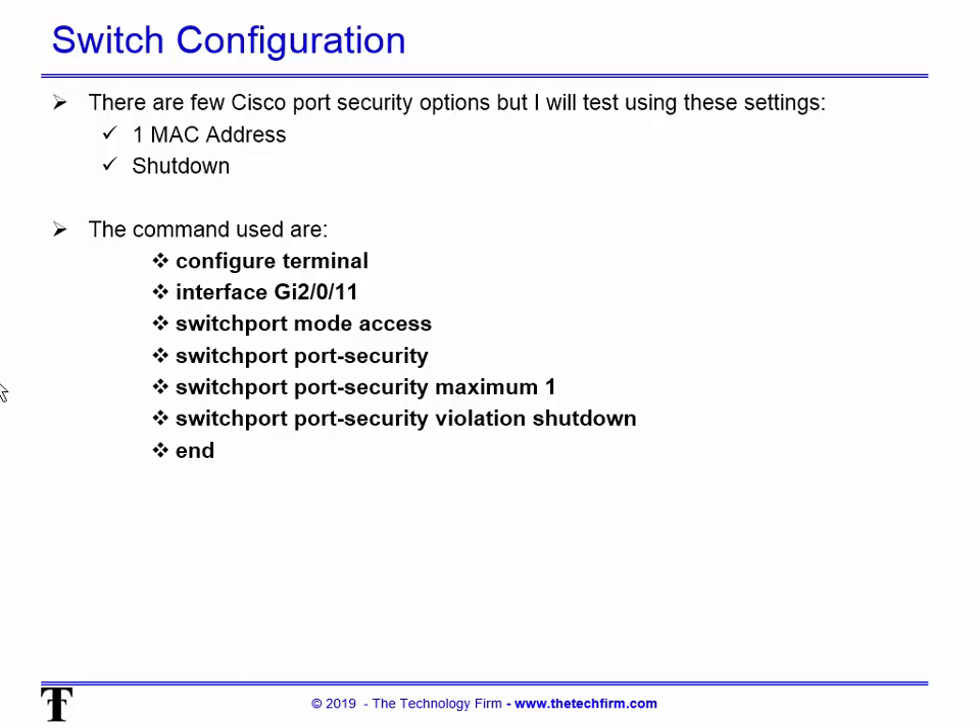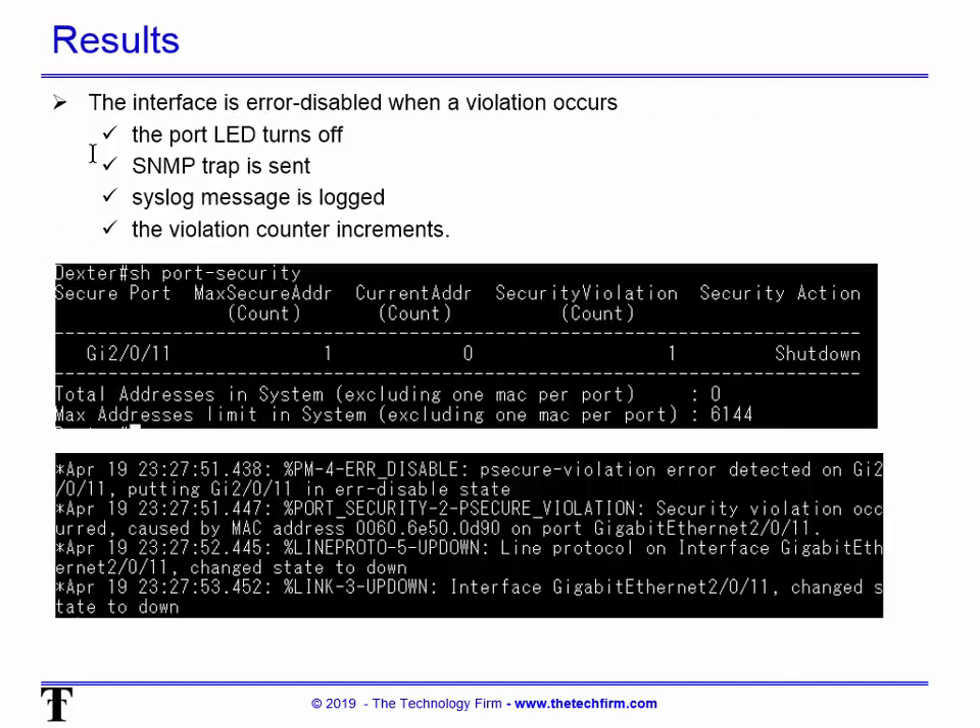When port security is tripped, the interface shows 'error-disabled' and the port LED will physically turn off — which is kind of cool. Some LEDs go red, some yellow, some actually flash, so find out how yours behaves. An SNMP trap is sent if it's configured on the switch, syslog messages are logged, and the violation counter will increment.